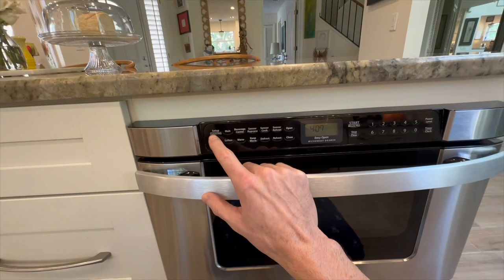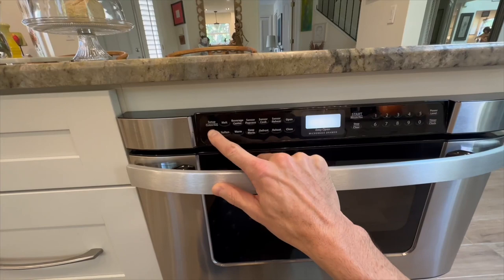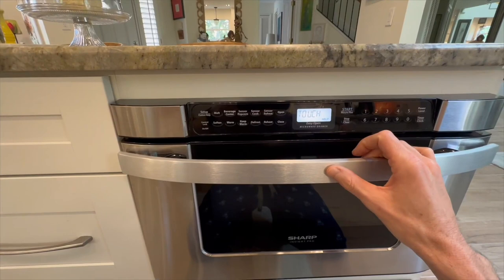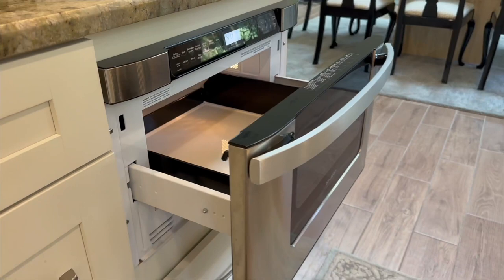I've been using this microwave for eight years now and it has become an essential part of my kitchen setup. It has been extremely reliable — never had an issue with it. The sleek stainless steel finish adds a touch of elegance, and the drawer design is just so convenient.